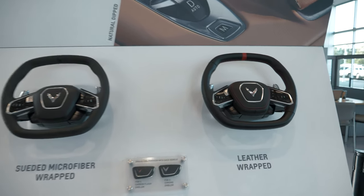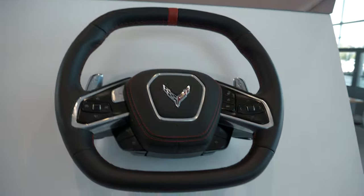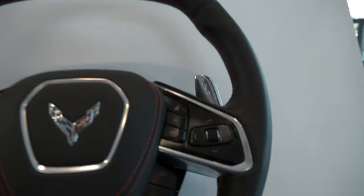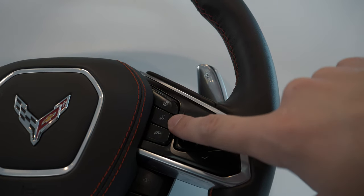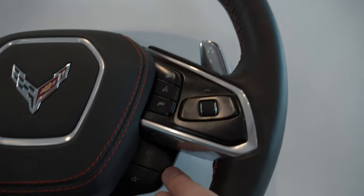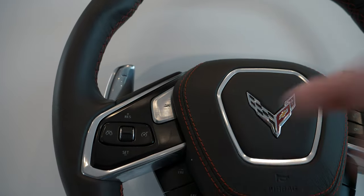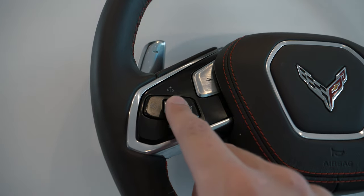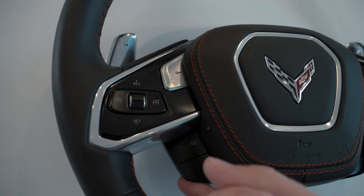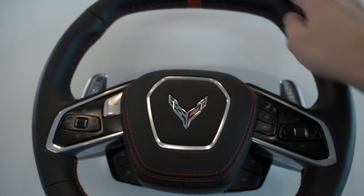As far as steering wheel options go, you've got two different variants. On both variants, you have a similar button layout: your heated steering wheel button, your voice assistant button, hang up the phone, volume up and down buttons, multimedia control. All Corvettes have this new Z mode button. You have adaptive cruise control here, and you can switch between your favorites on the radio. On the back, you've got your paddle shifters as well.